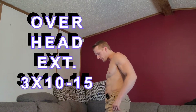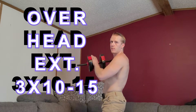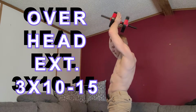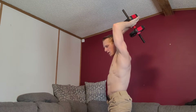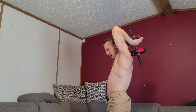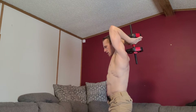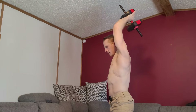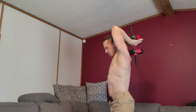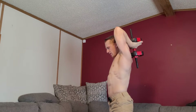For that first one I typically do three sets of 10 to 15. The next workout is the overhead extension — I like to do it seated but I'll show you standing. For this one you want to go a little heavier than the first. Keep your back straight, don't put any stress on your back, and do it like a cable extension — go as far as you can.